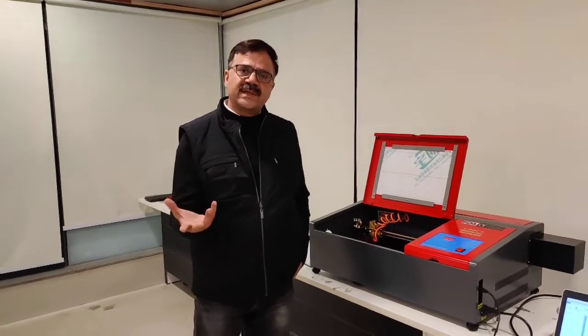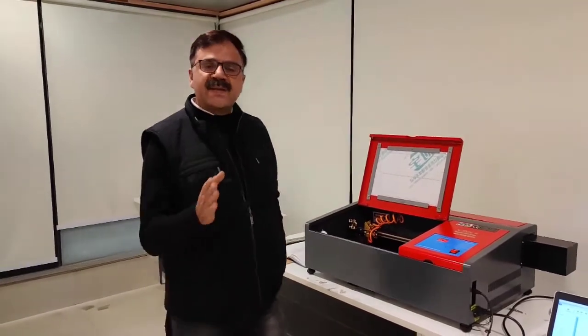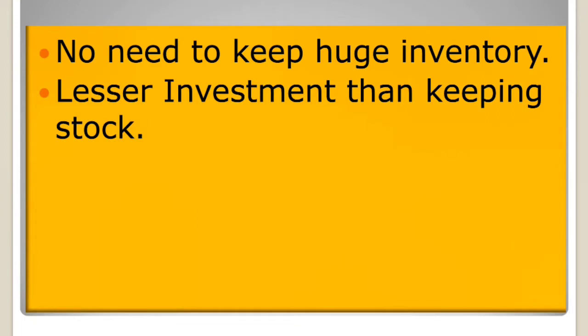When you talk to your customers about why they don't buy this machine, that's the biggest problem. Today we are selling this machine, but four or five years ago people were not confident in it.